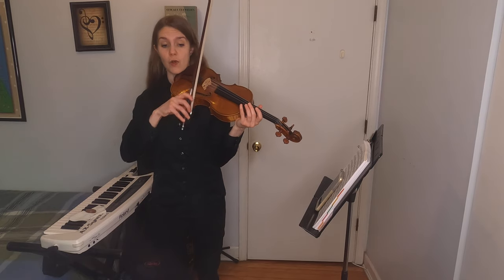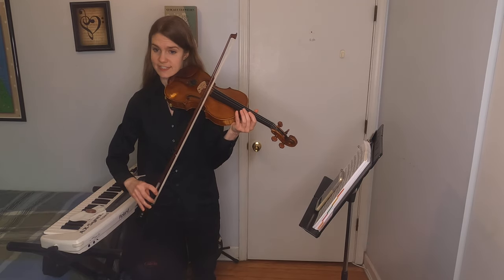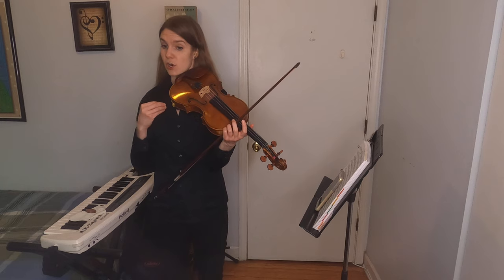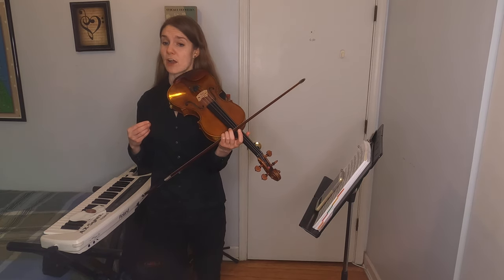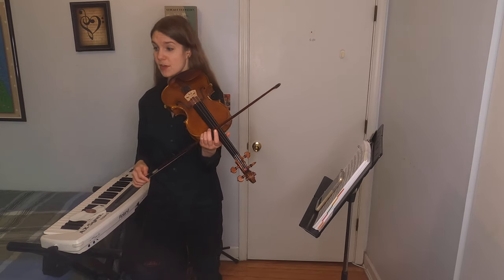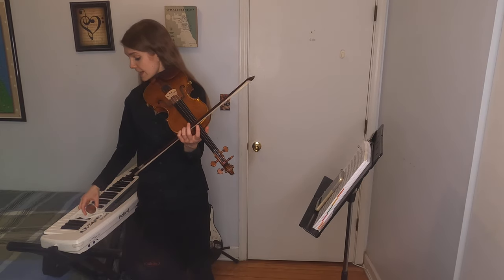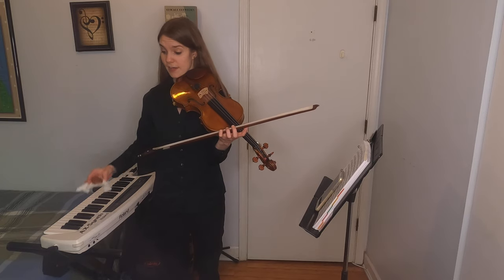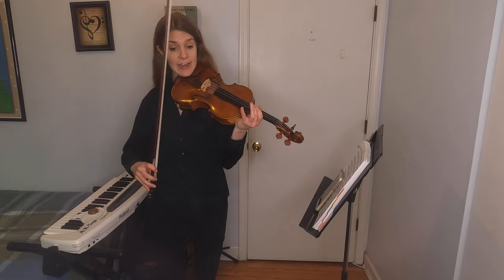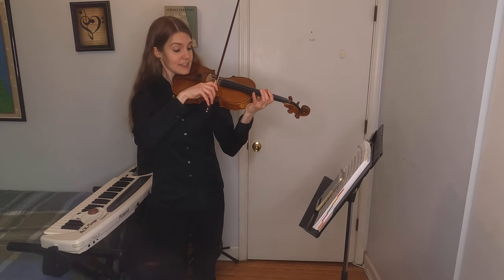When we play with the bow, we draw the hair across the strings and it grabs them and causes them to make a sound. But the horse hair is actually very slippery, so we have to put something on it to make it sticky so it can really grab the strings. What we use for that is this, which is called rosin, and it's made of dried tree sap. We rub that onto the hair, and then when we play, it sounds like this.